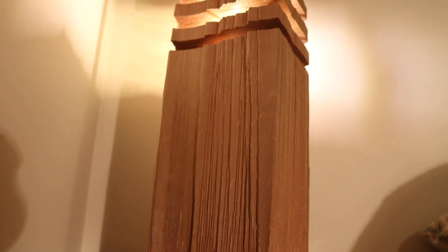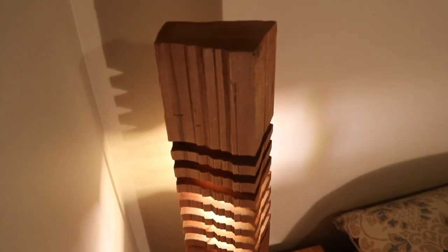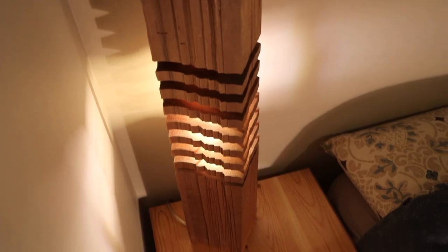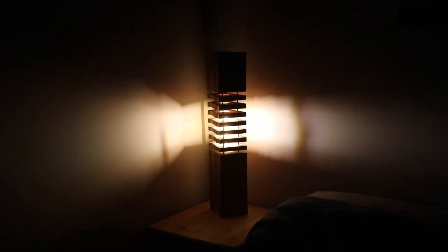And that's the final product! Leave a like or share a comment if you enjoyed this video and tell me what you think about this build. If you haven't subscribed yet, please subscribe so you don't miss out on any future build videos, and as always, thanks for watching.